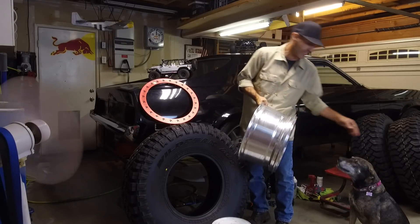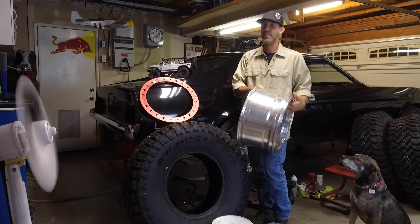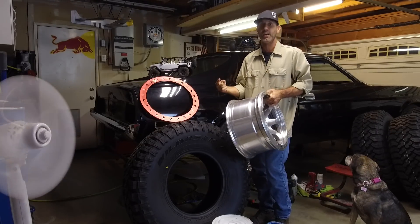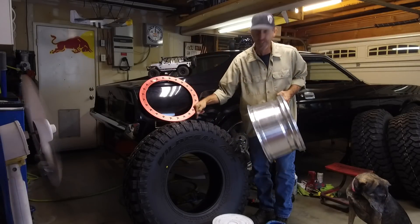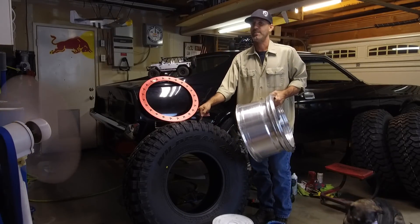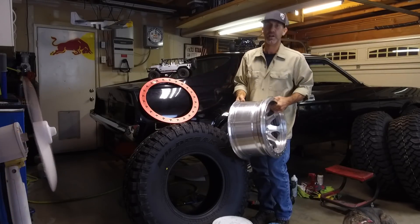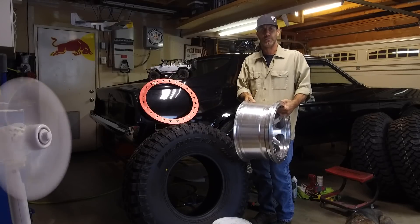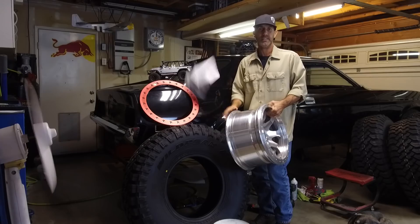I'm Jason and this is the shop dog Pinto, and today is the video where you and I become experts at mounting our own bead locks. I got a set of TR bead lock 17 inch wheels and some 37 inch Falcon Wild Peak MT tires. I've never done this before but what could go wrong? I was a camera guy on an internet off-road show for a couple of years — should go fine. Got instructions, let's get busy.